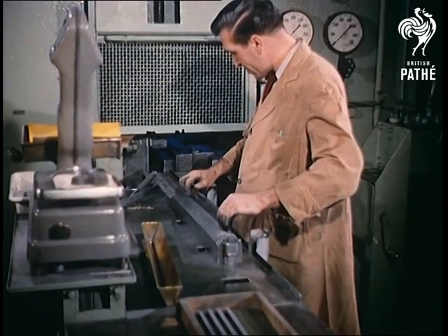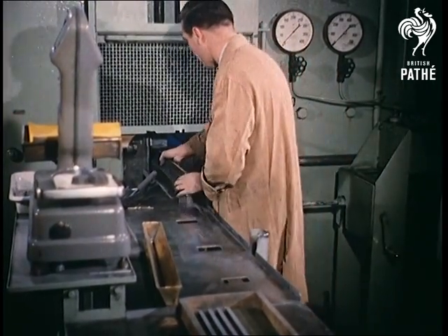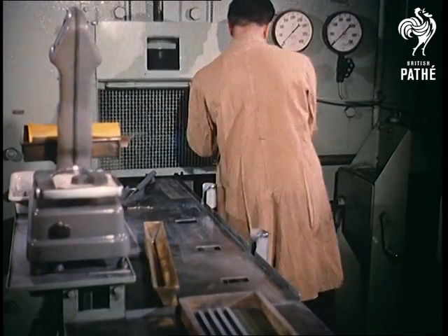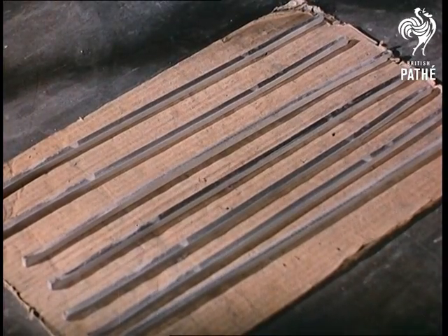What — and you may well ask — has a tremendously hard metal like tungsten got to do with a fragile thing like an electric light bulb? The answer, as you'll see, lies in the filament: the bit of wire inside the bulb that actually makes the light.